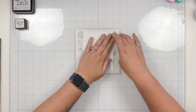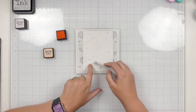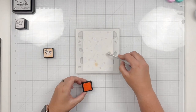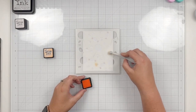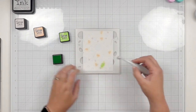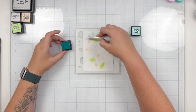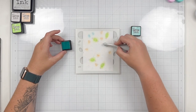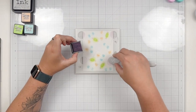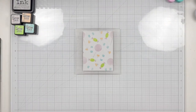I'm bringing in the B stencil and there are a lot more candies on here, so I'm going to do a few different colors. I have Dried Marigold for the orange of my candy corns, then Twisted Citron for the green oval-shaped candies, and Salvage Patina for the longer candies. The blue covers the two edges of those candies, and I'll also bring back Milled Lavender using a larger brush to fill in all of those lollipop circle-shaped candies.